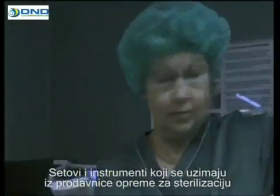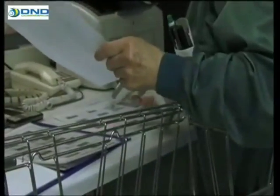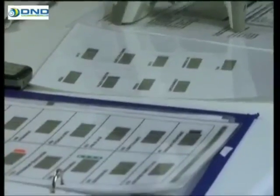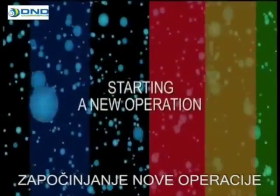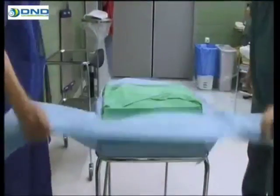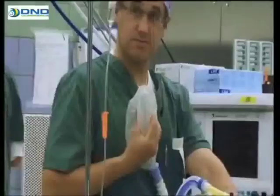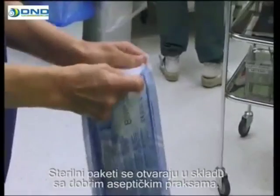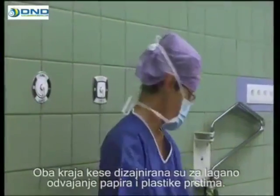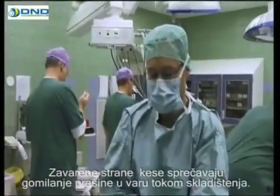Sets and instruments collected from the sterile equipment store for use in the procedure are registered in the data system. The sterile packages are opened in accordance with good aseptic practice. The opening and filling end of the pouch is designed for easy separation of the paper and laminate using fingers. The side seals of the pouches prevent dust from accumulating in the critical opening seal during storage.